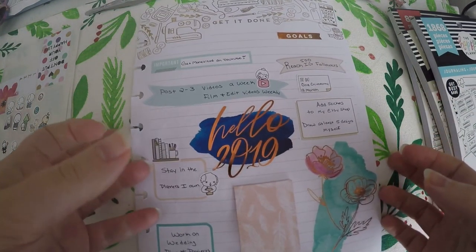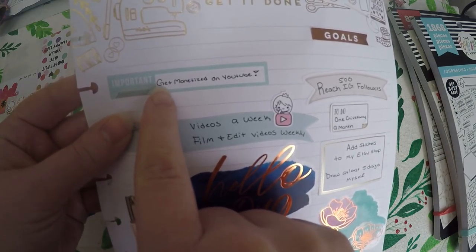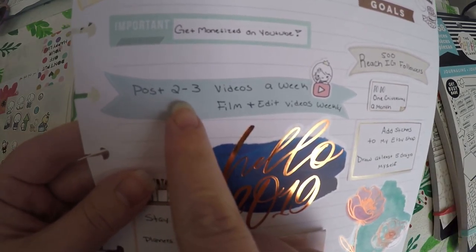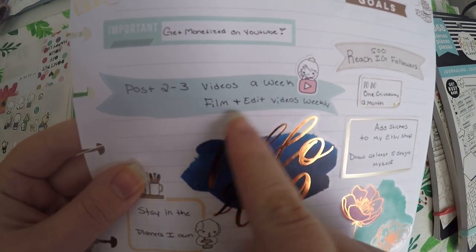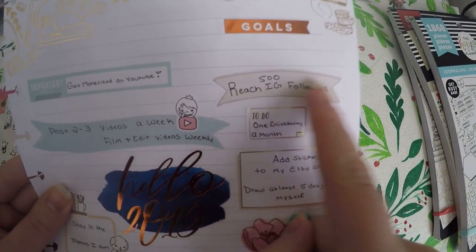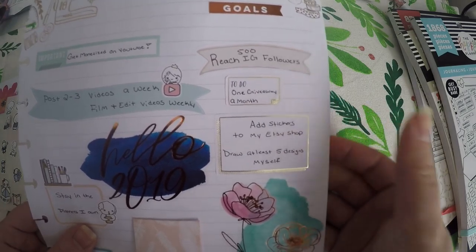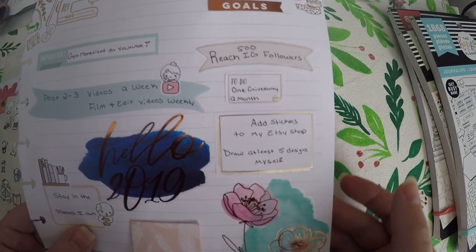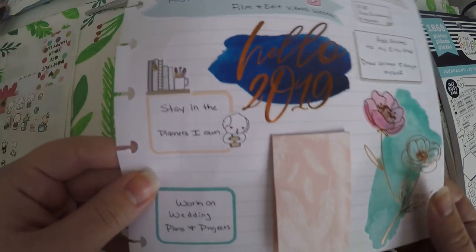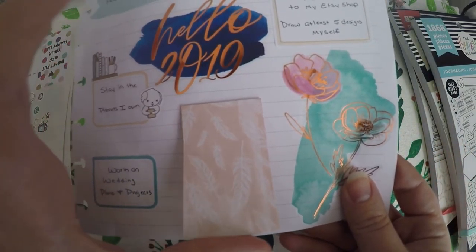So I'll go ahead and show you what I've already laid out. I took a goal sticker here, and one of my goals is to get monetized on YouTube this year. Another one is to post two to three videos a week, film and edit my videos weekly — that's for YouTube. Reach 500 Instagram followers. Do one giveaway a month, and that can be on any form of social media. Add stickers to my Etsy shop. Draw at least five stickers myself. Stay in the planners I already have instead of buying new ones and not completing those. Work on wedding plans and projects.